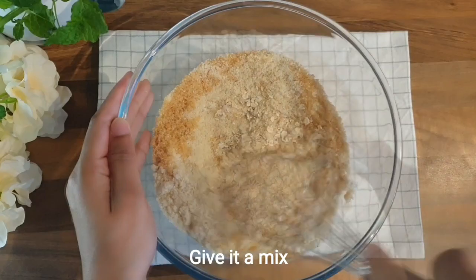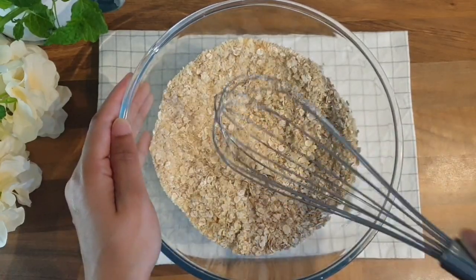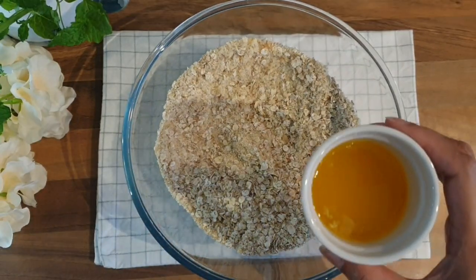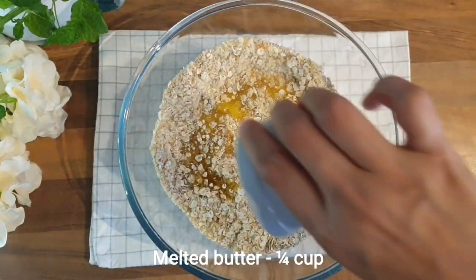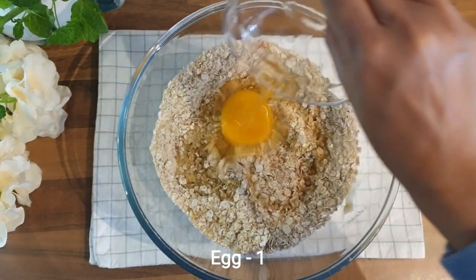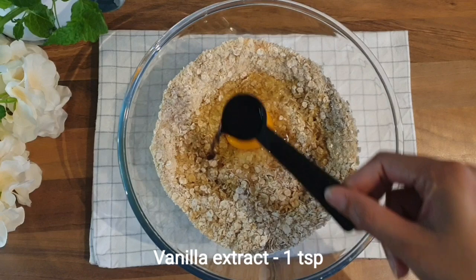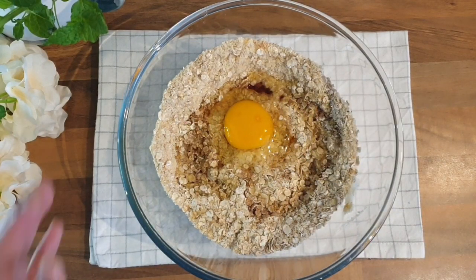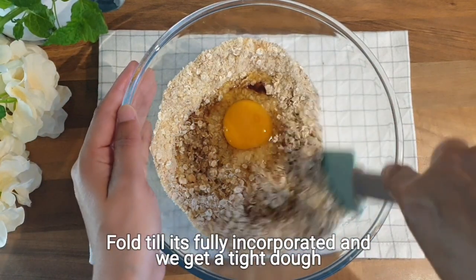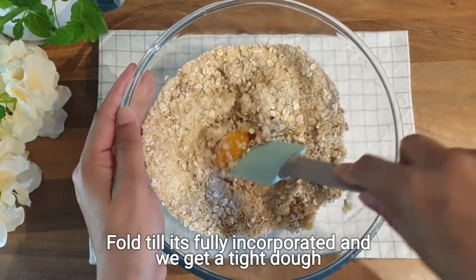Give it a quick mix. Now add 1/4 cup of melted butter, 1 egg at room temperature, and 1 teaspoon of vanilla extract. Mix it till it's fully incorporated and we get a tight dough.